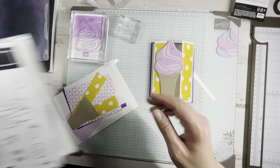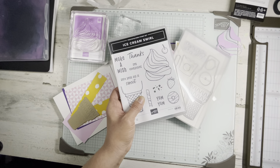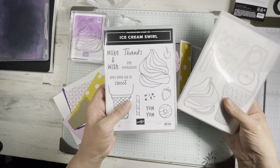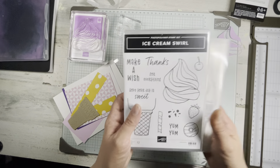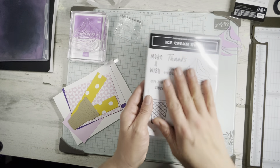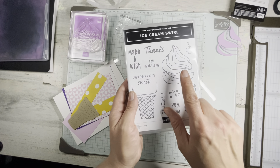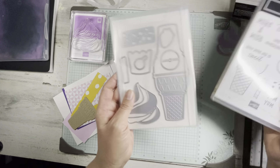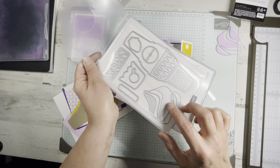We're using the Ice Cream Swirl stamp set and dies for this. This came out in the new mini in January — love it. I always get ice cream sets. We're using the 'Hope Your Day Was Sweet' sentiment and this great ice cream swirl, and then the ice cream cone dies and this little accent here.